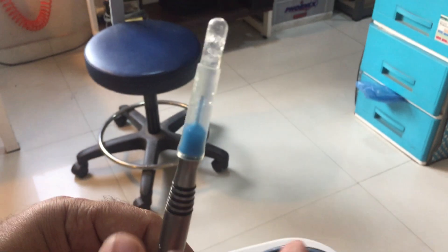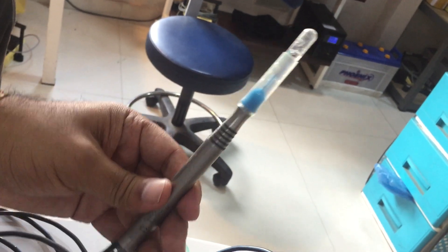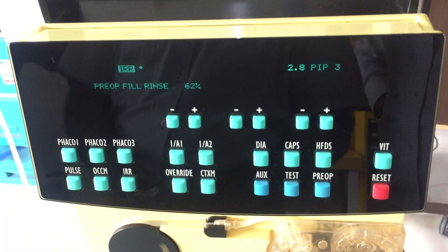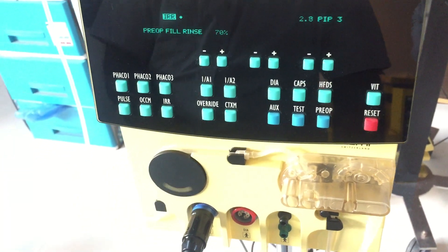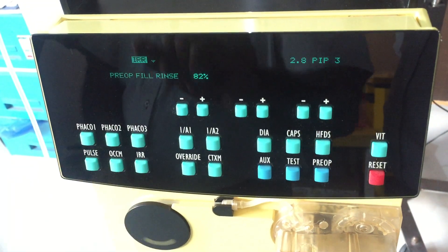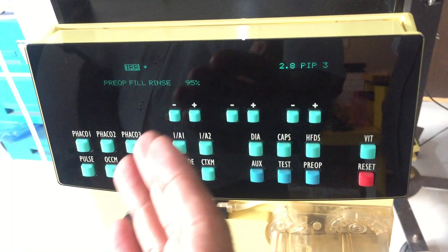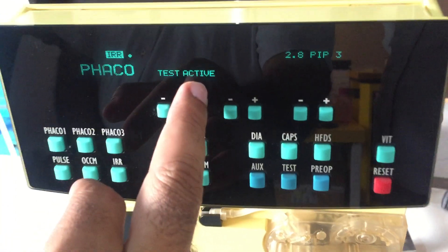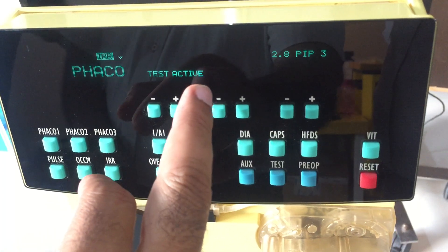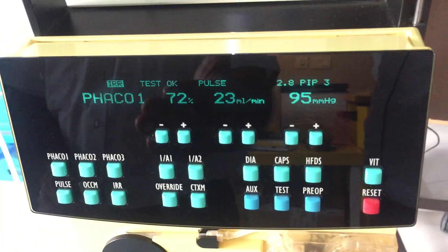Take all the air from the handpiece into the chamber by knocking the handpiece in a vertical direction. Wait until the system shows the message 'okay.' The pre-op fill and rinse is running and here is the percentage of completion. After reaching 100%, it will show 'FECO test active,' then the message 'FECO test okay,' and you will also hear the noise of the ultrasound from the handpiece.